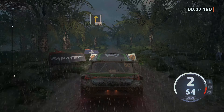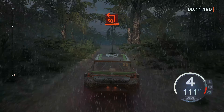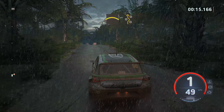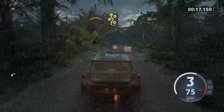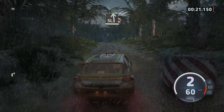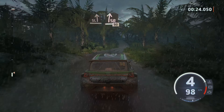1.30, turn square left, into crest, left entry chicane, hands slide left, slide right, 90, 6 right short, over crest.